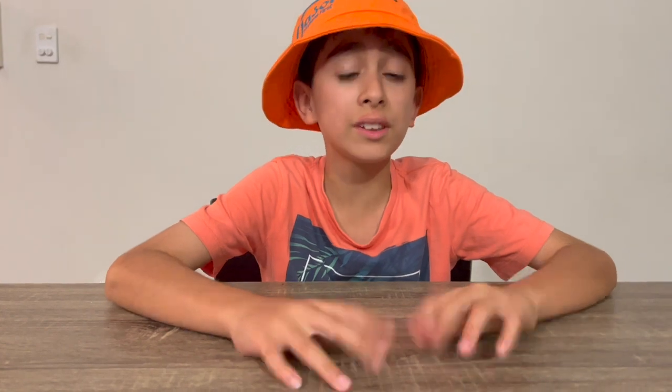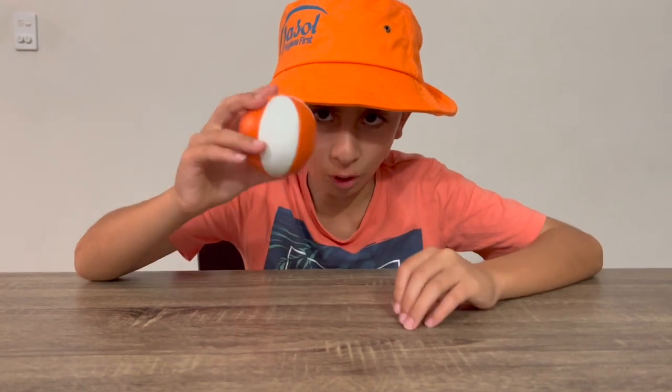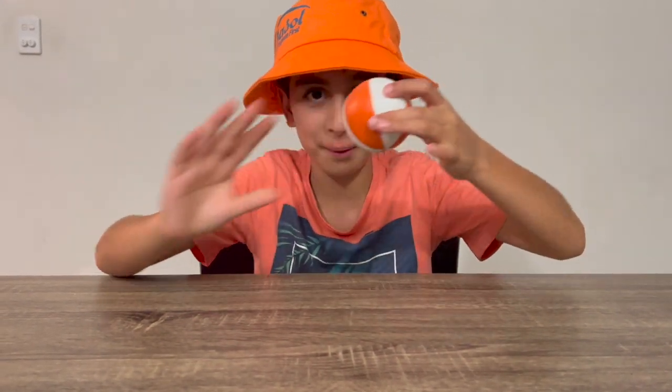Hey guys, today's video I'm just going to be showing you three tricks that I can do, starting with a ball. Okay, with the ball, take it up and do that.